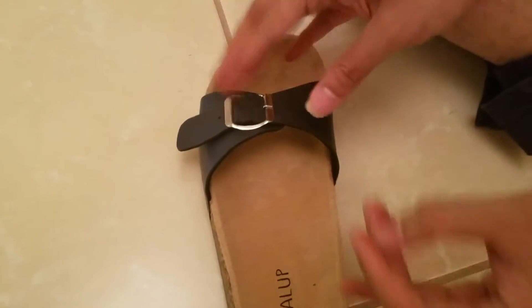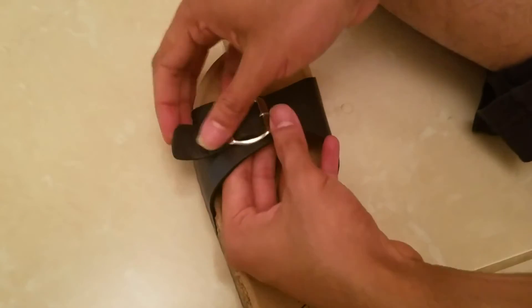You can see there is a small metal part inside here, so this remains sturdy and is not loose. Pretty nice sandals — nice for the price actually.